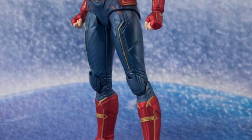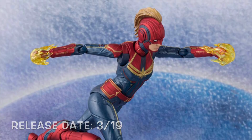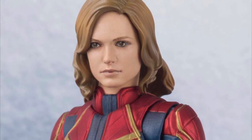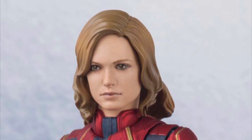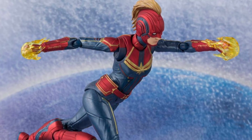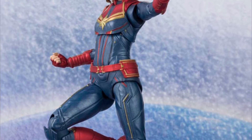Next we have the SH Figuarts MCU version Captain Marvel, releasing March of 2019. She also did just go up for pre-order. She will be included with two alternate heads: an unmasked one that resembles the actress very much, and a masked one where she has a mohawk — definitely my favorite of the two, it looks dope. She also has energy effects for her fists. This figure looks amazing from head to toe and it's making me want to get it because of how great it looks.